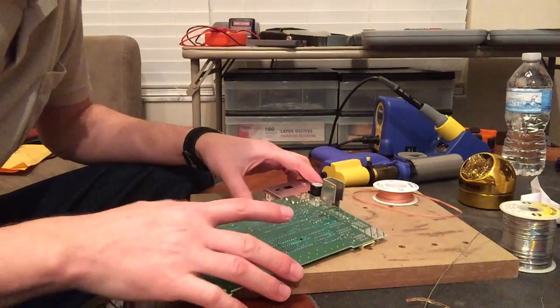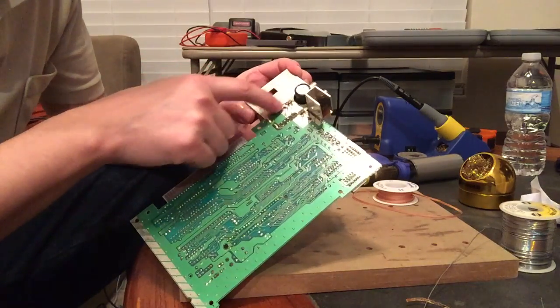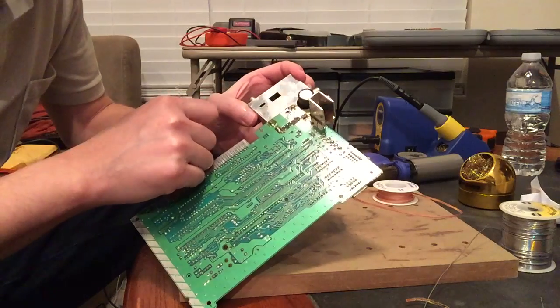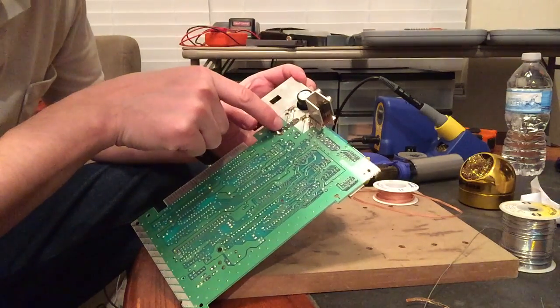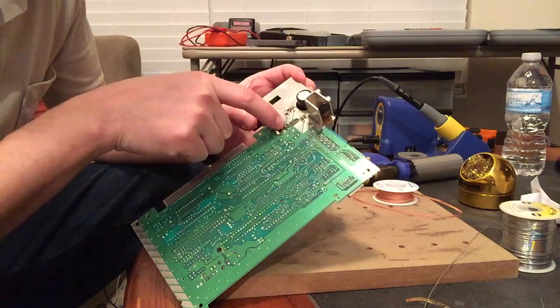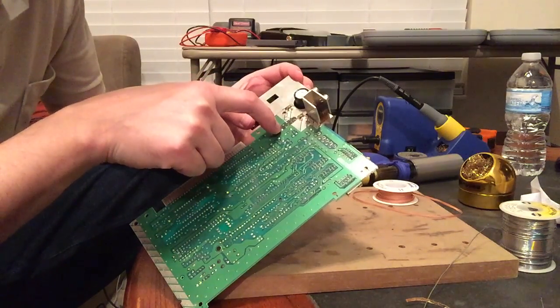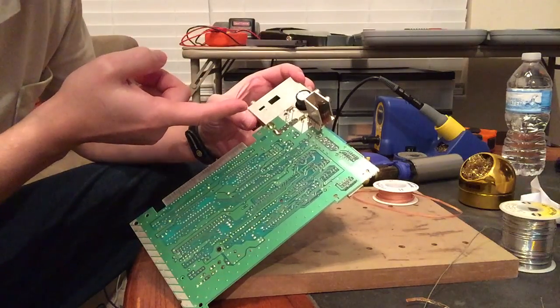To take this off, we've got all the solder here holding it on the top, and these are pretty thick sections, and then these five pins here are holding it as well, but the actual solder pad that these are soldered to is on the other side of the board that we can't get to.